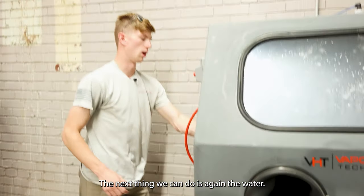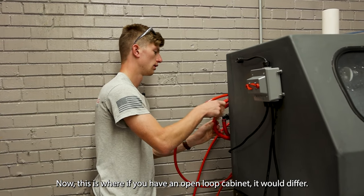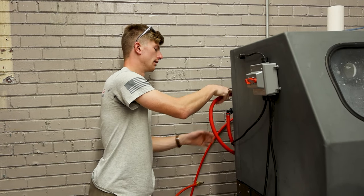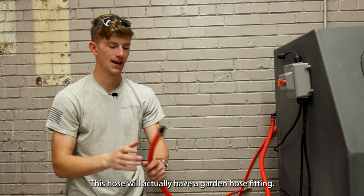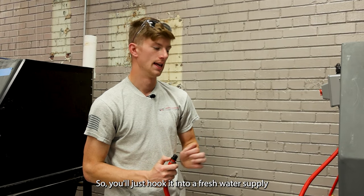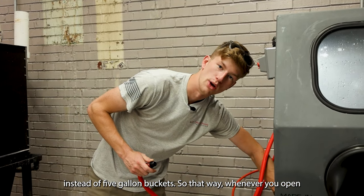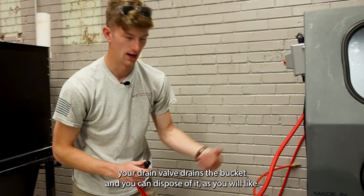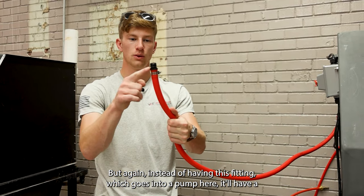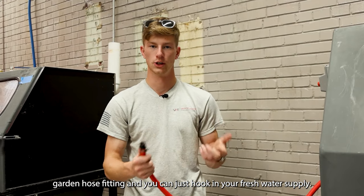Now, if you have an open loop cabinet, the setup will differ. For an open loop setup, you will not have the basins, and this hose will actually have a garden hose fitting, so you'll just hook it into a fresh water supply. Then, in place of the closed loop, you can set a five-gallon bucket so that whenever you open your drain valve, it'll drain into the bucket and you can dispose of it as you'd like. Instead of the fitting that goes into our pump, you'll have a garden hose fitting and can just hook in your fresh water supply.